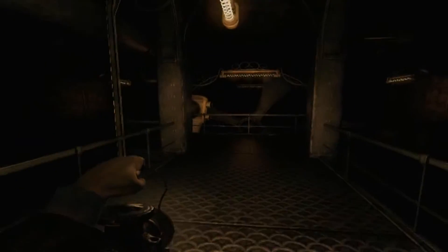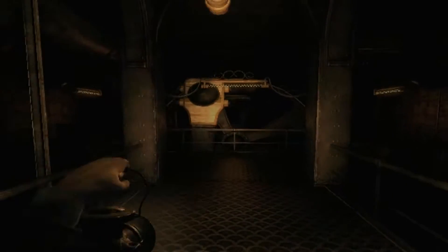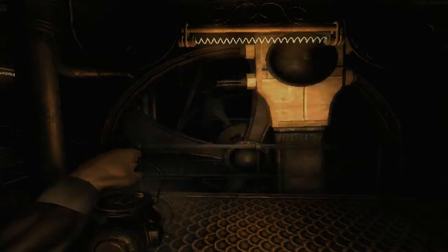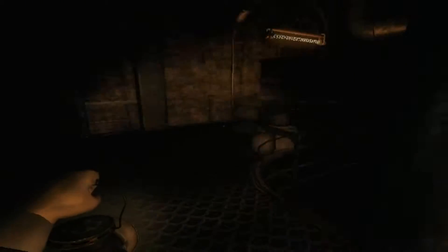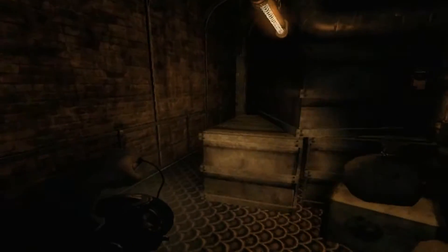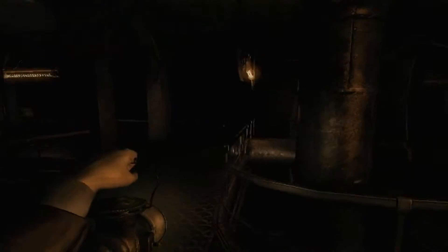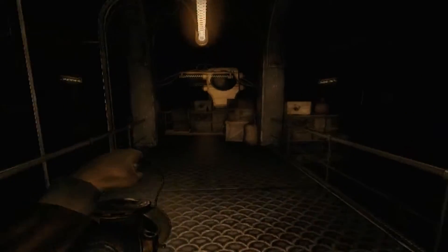My torch keeps flashing. Fuck you. Oh, goodbye pig man, don't come back. I saw a pig man run away — he ran off down there. And we gotta follow him apparently, because that's the sane thing to do.